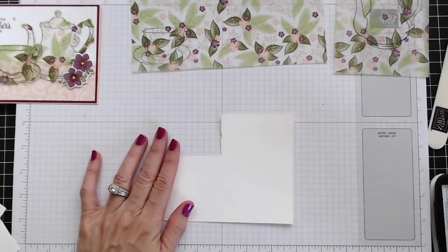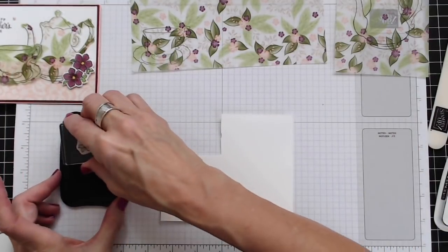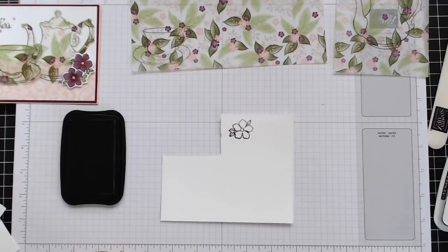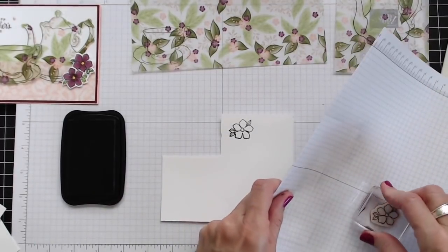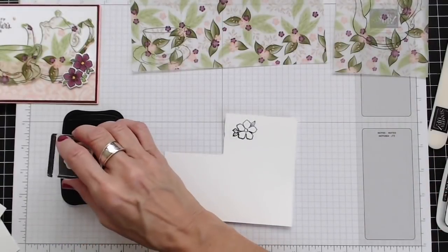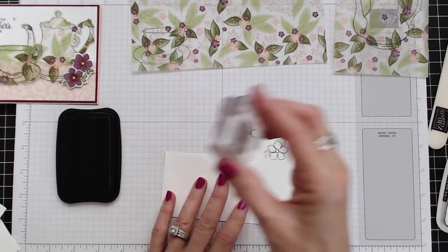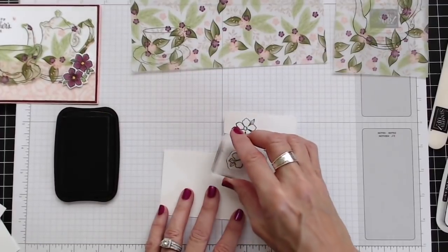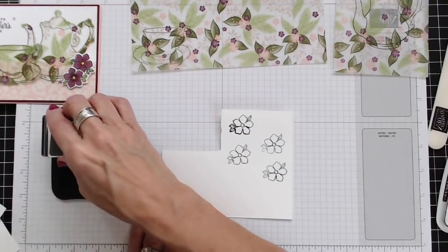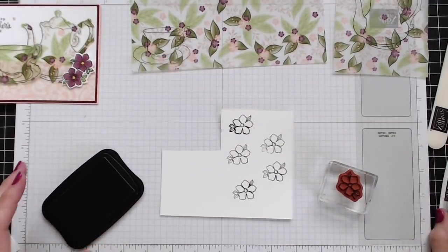The next thing I'm going to do is use Memento black ink and stamp three different flowers on my scrap paper. That's a little bit dark — I didn't ink that evenly, so let's try this again. Oops, not quite enough that time. There we go, perfect. Two and three. Great, works for me. I'm going to close that up.